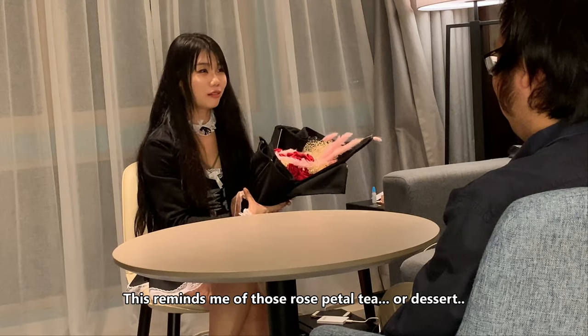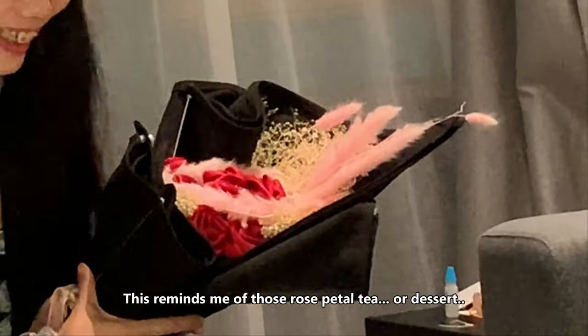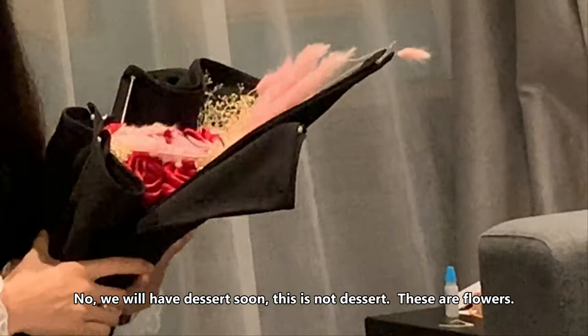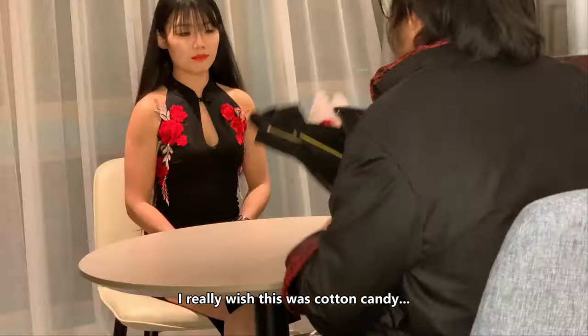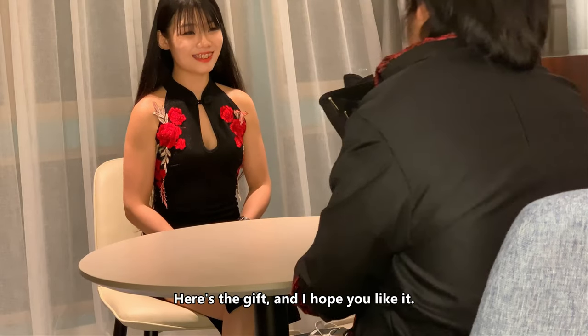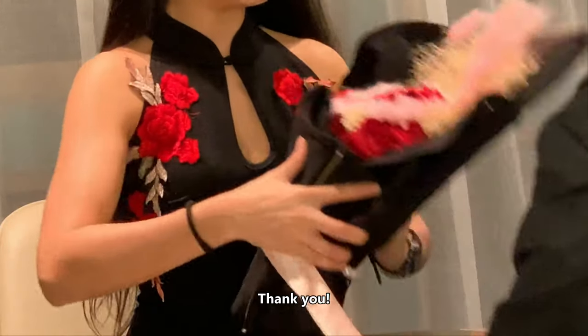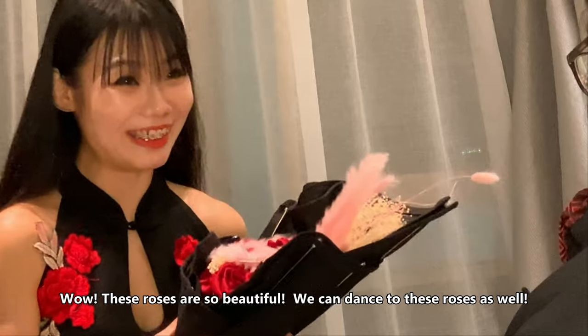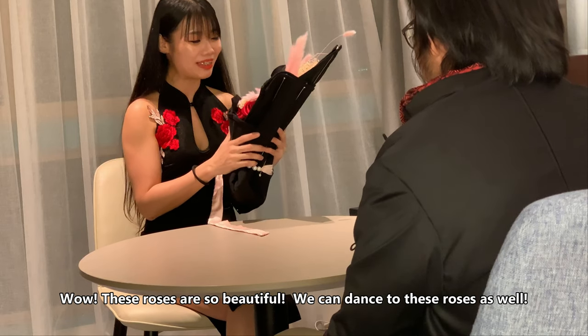I know, like rose petal tea or rose... No, we will have dessert — this is not a dessert. This is meant to be flowers and it's meant to look great. I really wish this was some kind of candy. So here's the gift, and I hope you like it. Wow, this rose is so beautiful! We can divide this rose as well!